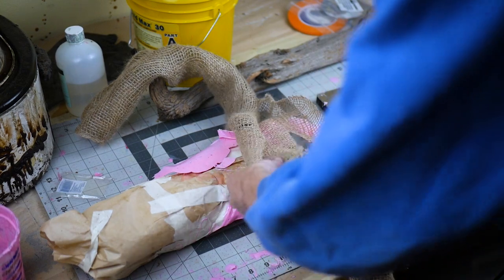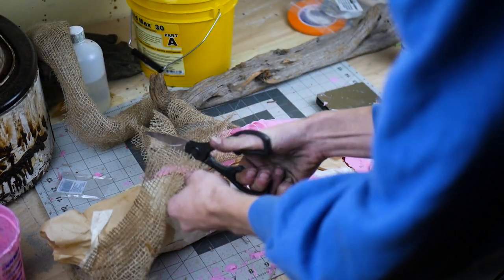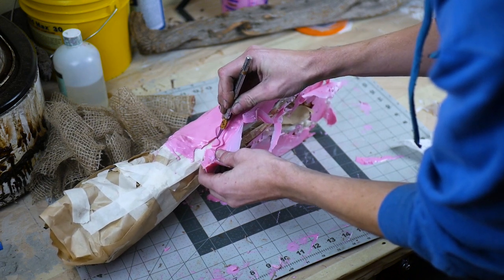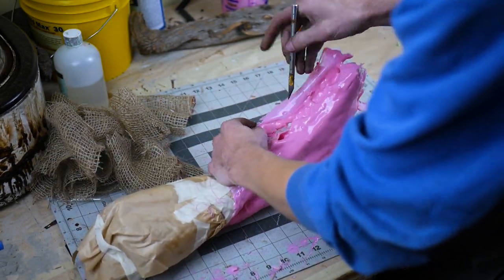Once the rubber is thick enough — about four coats — it needs a rigid shell called a mother mold. I use burlap straps as a reinforcement filler to keep the plaster of Paris together. The rubber was really runny in the application and a lot of it's useless at this point, so it gets trimmed back closer to the scored-in lines from the beginning.